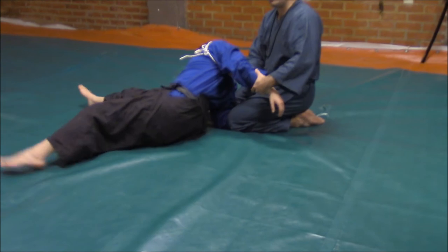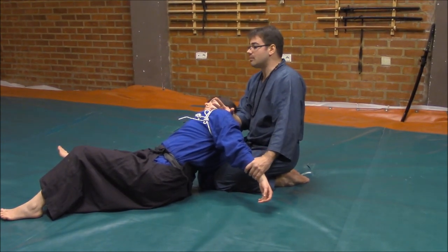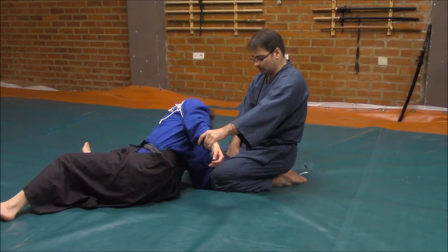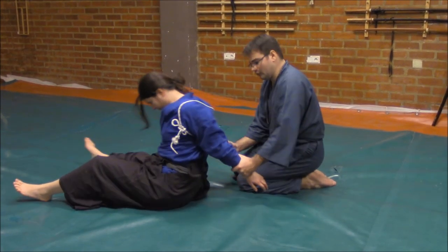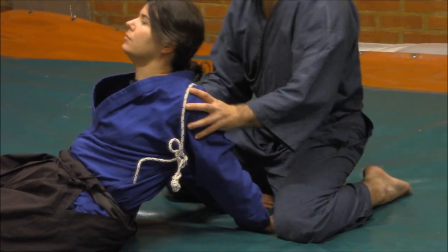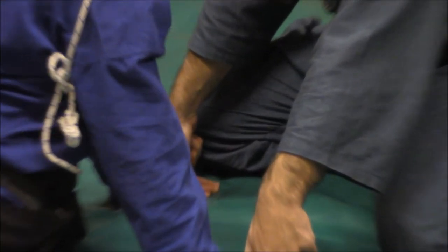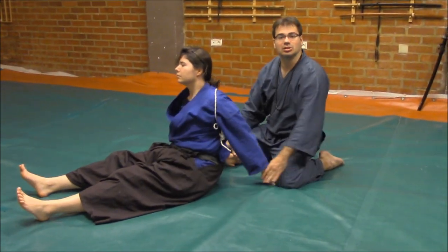We can ask the partner if she could react in any position — maybe try to attack from the legs, replace herself, or try to draw attention. But as you can see, one hand is controlled between my both legs, and the other is controlled and placed on the ground. If I don't have enough strength or weight, of course she will escape — so this is not the right position to perform.